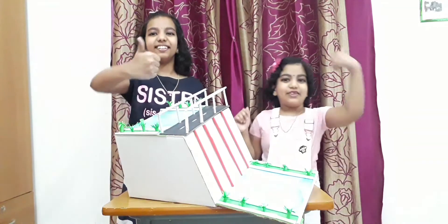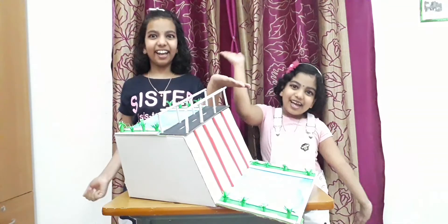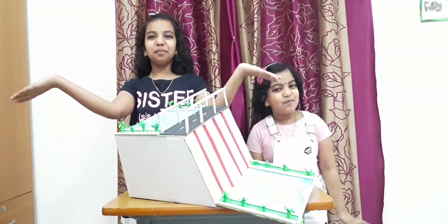Thank you. If you like this video, join me in the like, share and subscribe. Bye.